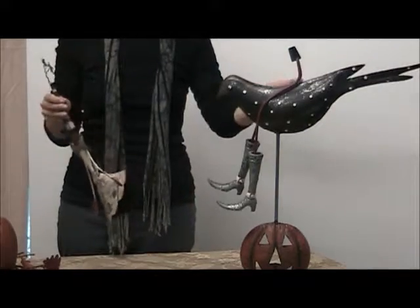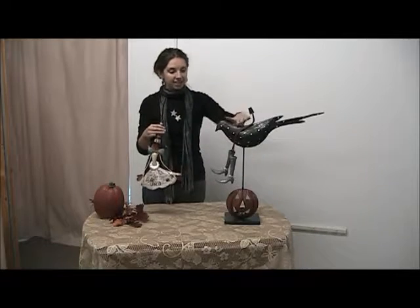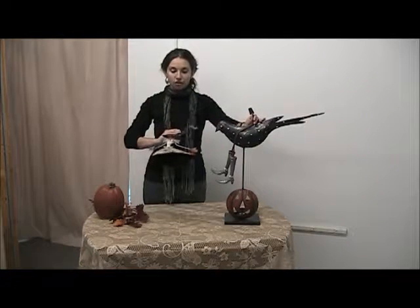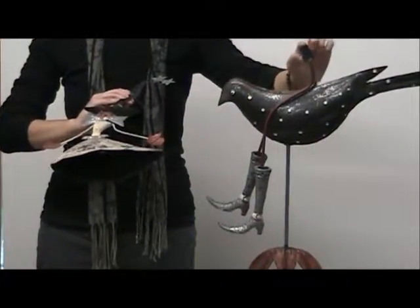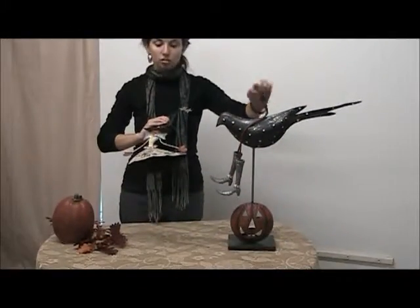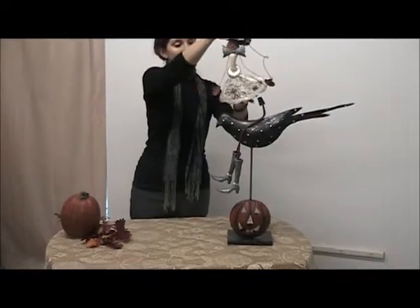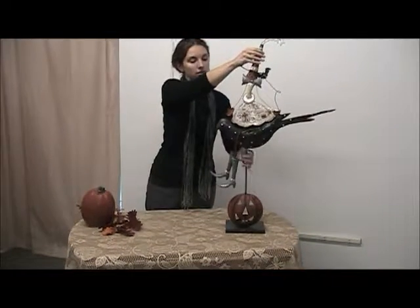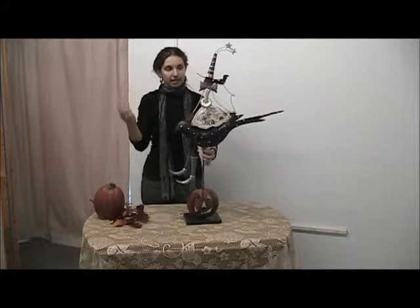It just comes in these two pieces here — the pumpkin witch herself and the stand with the crow. You can see underneath here that it is hollowed out, so this flat metal piece is what's going to support the weight of the pumpkin witch. To assemble, she rests right on top like that.